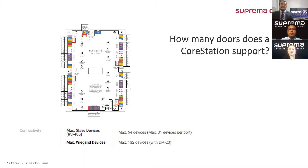Wow, that is such an amazing computing power the CoreStation has. I highly doubt some other panel out there is able to perform as the CoreStation does.